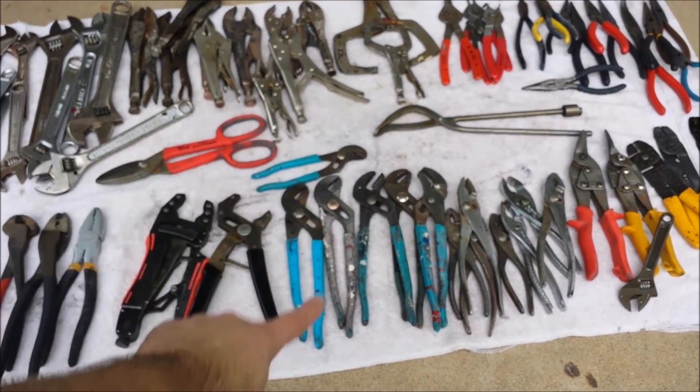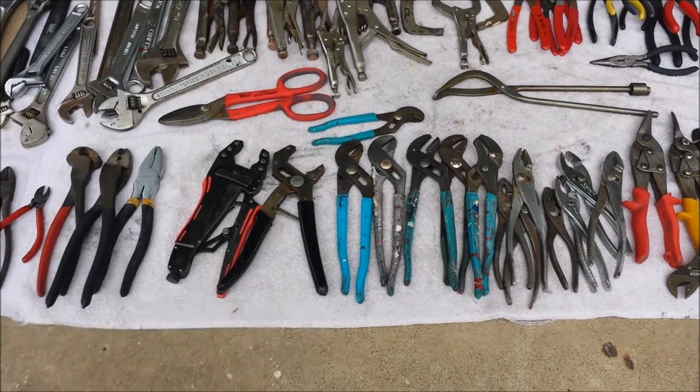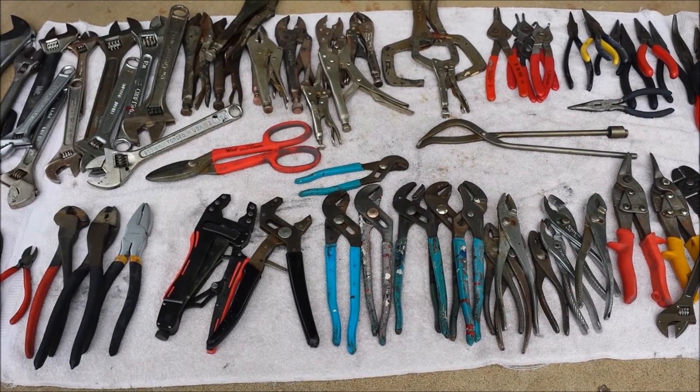There's something here — I don't know what that thing is, so somebody out there can tell me. It may have to do with welding or something. This is all the pliers that came out of that tool haul from Craigslist, so I'm pretty happy with the amount of pliers that are here.